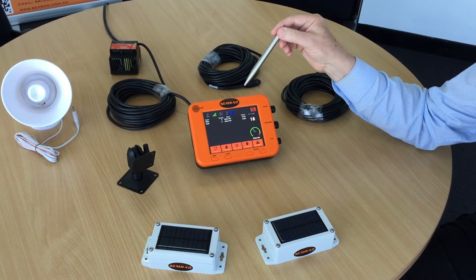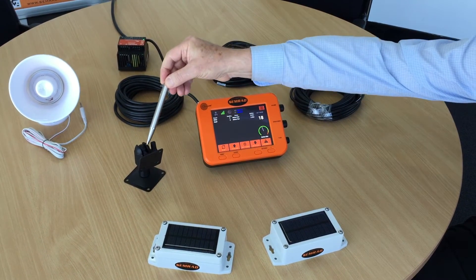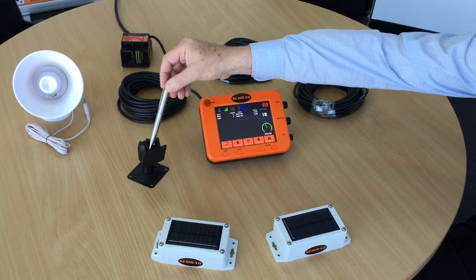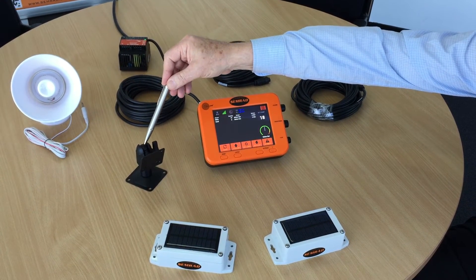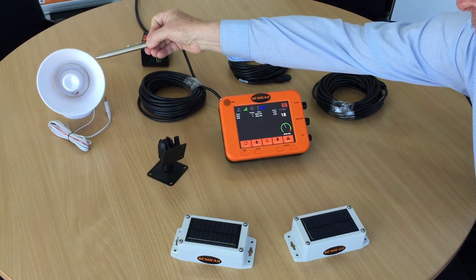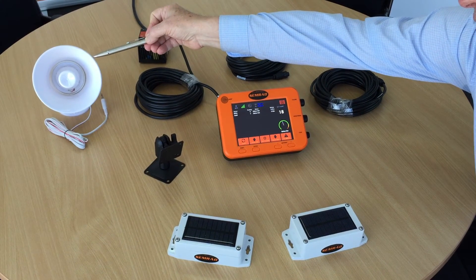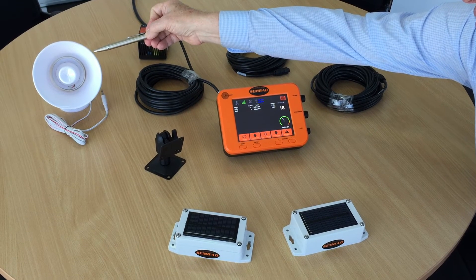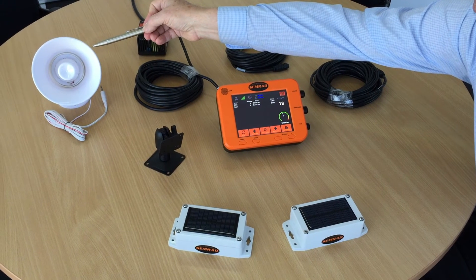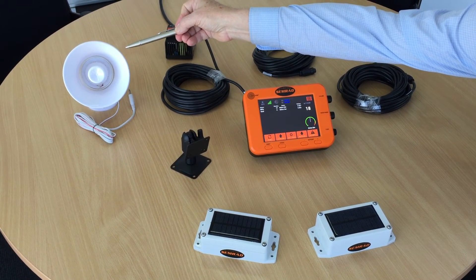We will address how to operate the display in another video. Over here we've got the display mounting bracket, which is metal and can be bolted onto the inside of your cab. Over here we've got the external horn, which is mounted outside the excavator to alert your operators or workmen on the ground that there is an alarm present.